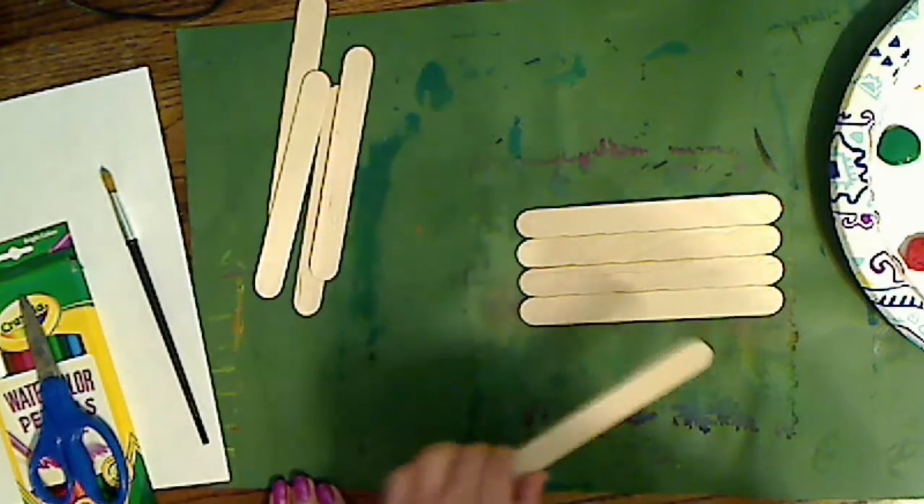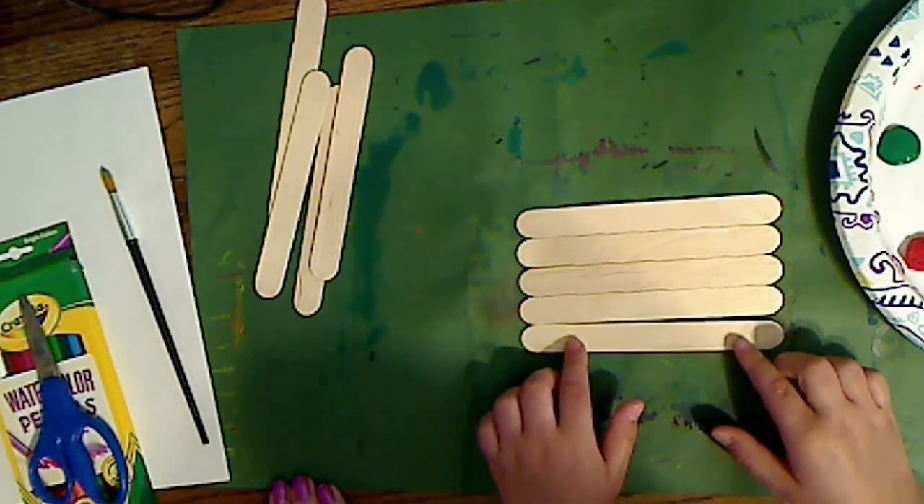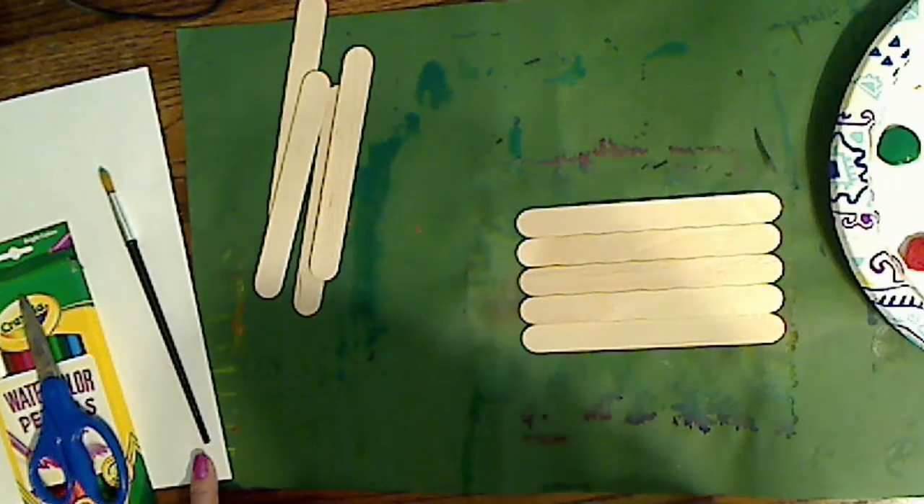I've done this before in my school, but not with popsicle sticks. With paper.